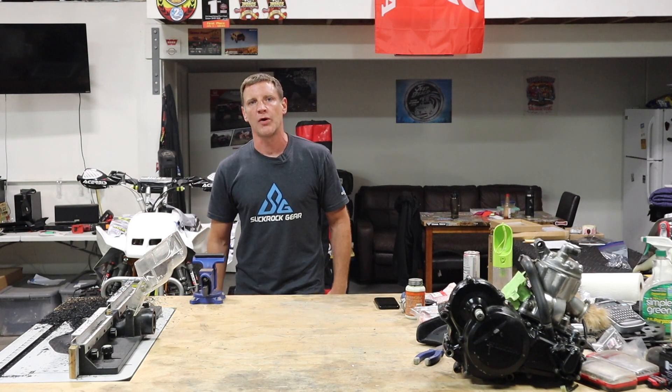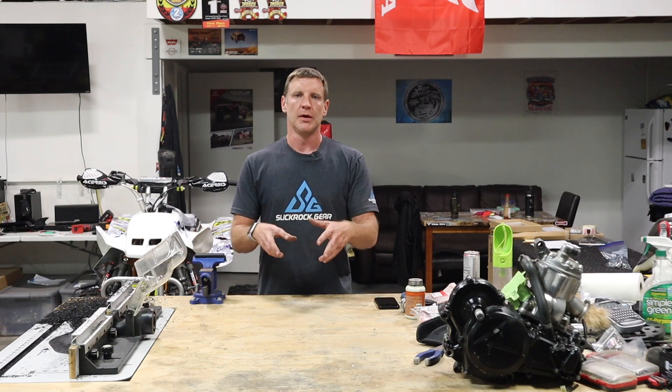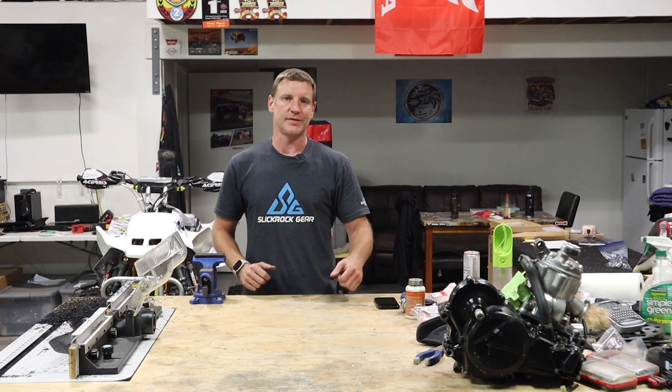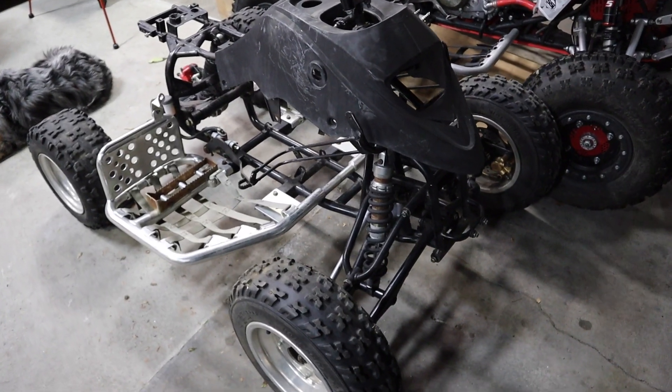For this one, we're just going to take a quick walk-around and look at what we're starting with. Then in the next video we'll go into the motor. I want to start fabbing this up this week — I'll be documenting my thought process along the way. All right, let's take a look at the roller.